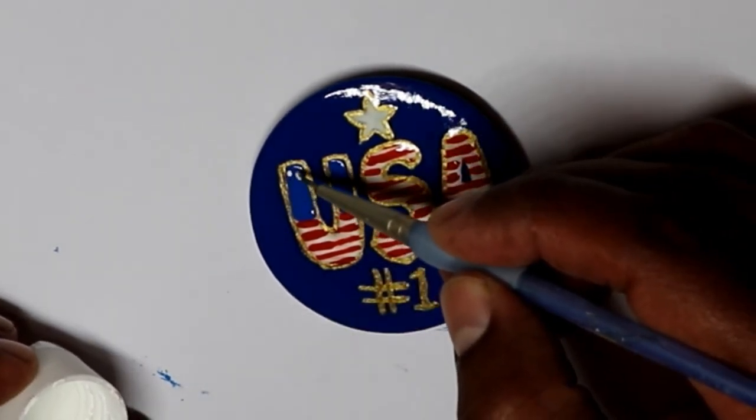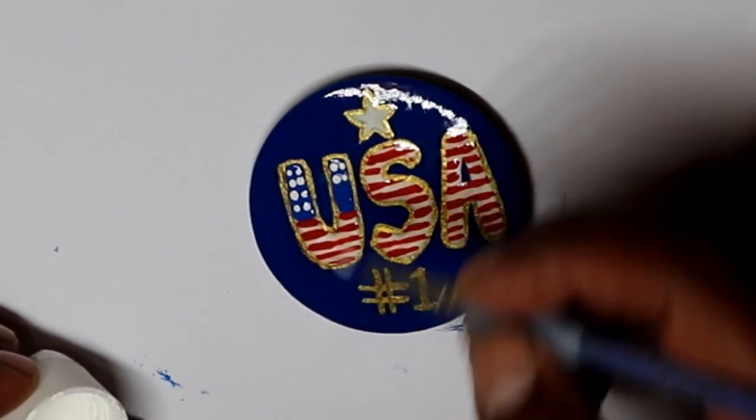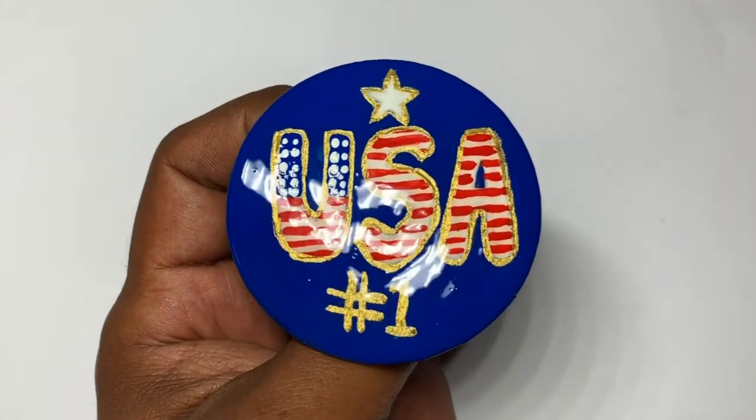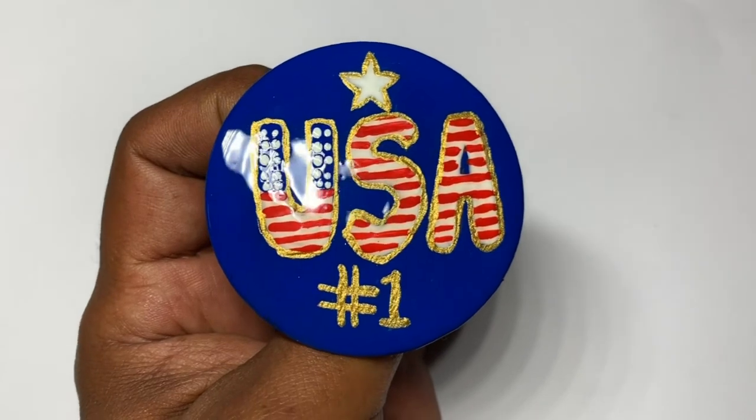And this is how it looks with the coat of the Krylon clear coat. I hope you liked this video and I'll see you on the next one.